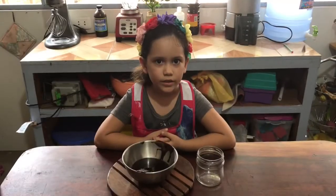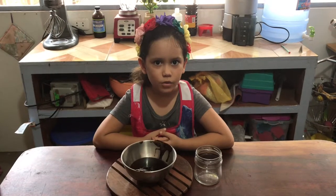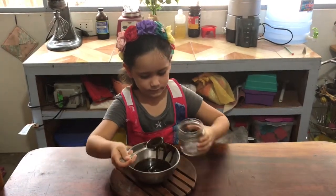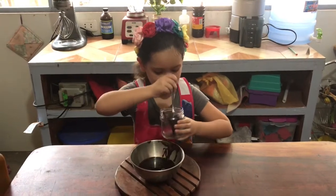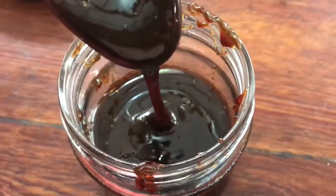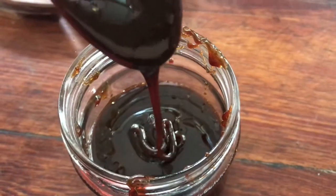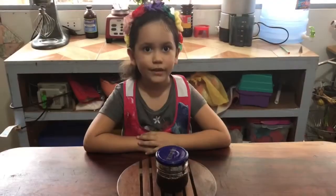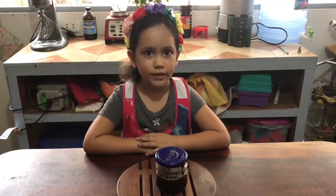Now we put it in a jar and let it cool. There you go. Our brown sugar molasses is done.